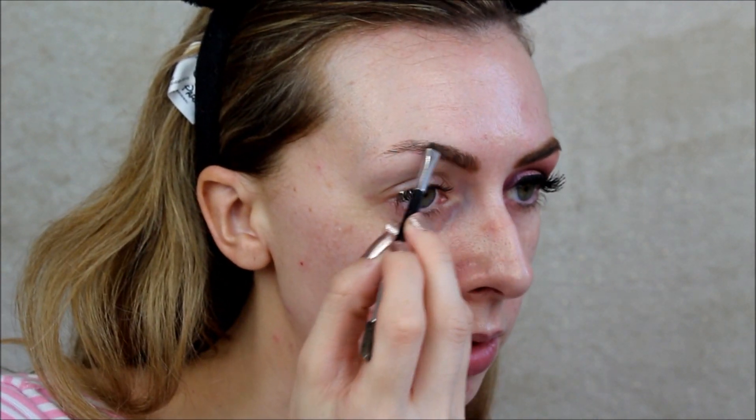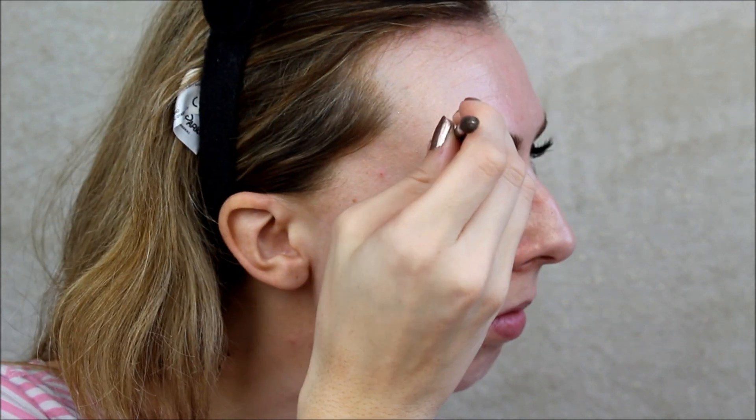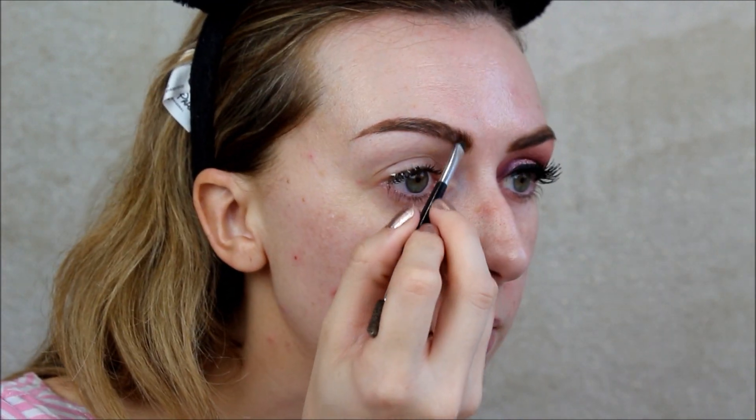I'm just going to do my brows. I'll be using Anastasia Beverly Hills Dip Brow in Soft Brown. Normally I like to take it on a small angled brush — this one is the Anastasia Beverly Hills one. I just literally brush the hairs up and do small gentle strokes.